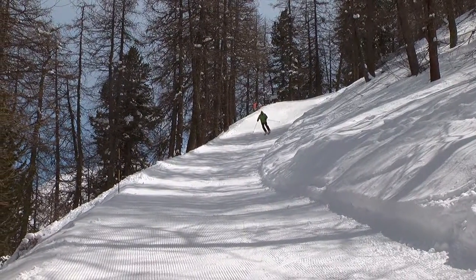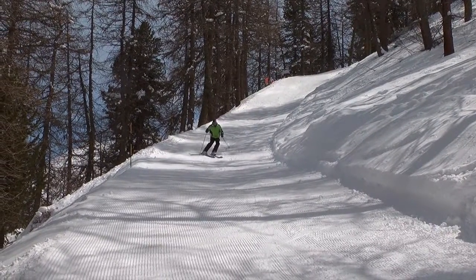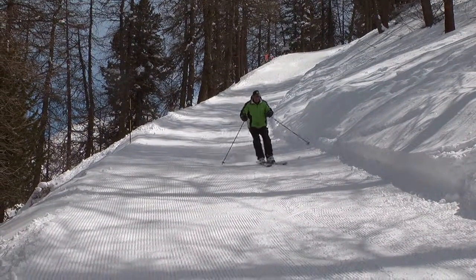To me, skiing short radius turns is a bit like dancing, and I find it helpful to sing or hum a song and ski to the same rhythm.